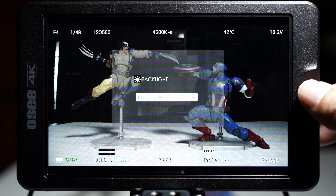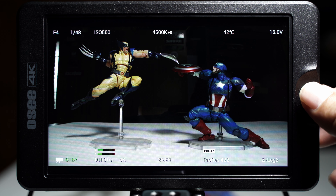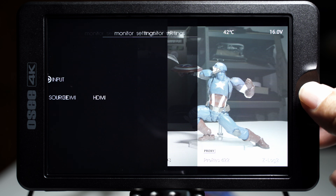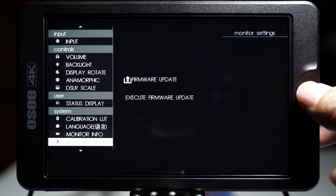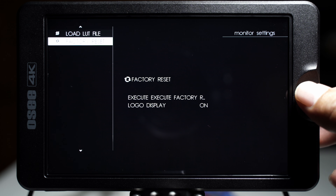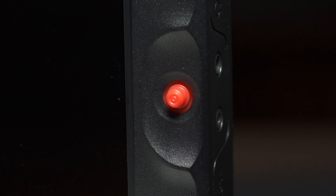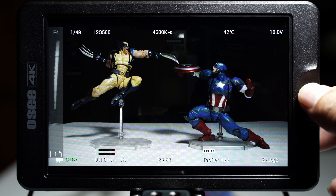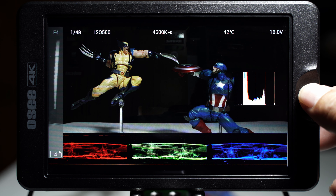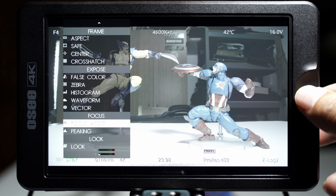Number seven: the pages-style interface. I love this because I can assign different tools on each page, and I can also combine tools on one page if I need to. The operating system is very responsive and quick. The beauty of this monitor is the joystick — I hate fingerprints on my monitor. When you're swiping you get smudges and have to wipe it, so I really prefer using the joystick rather than getting smudges on the screen.